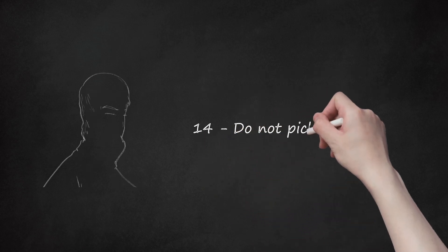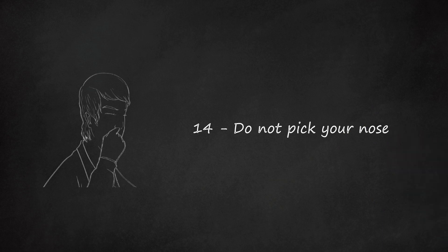Step 14: Do not pick your nose. If you do, you can be sure not to be invited to dinner ever again.